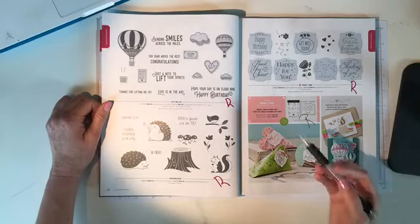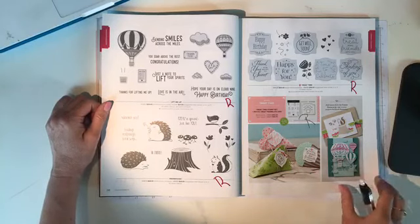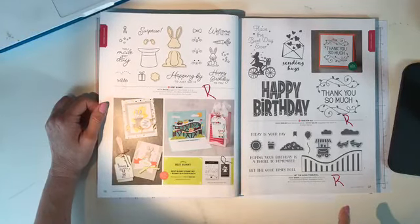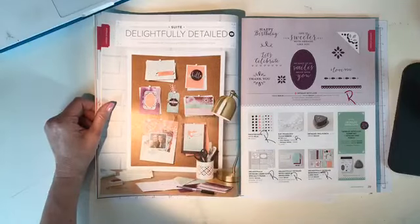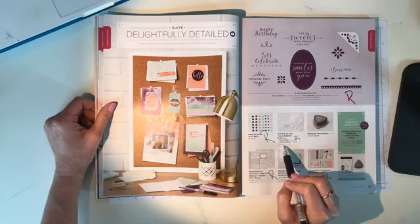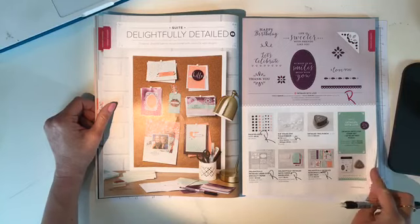Page 34, 'Lift Me Up,' 'Hedge Hugs,' and 'Treat Time,' as well as the petite treat framelit dies, are all retiring. Pages 36 and 37, everything is retiring — 'Best Bunny,' the bunny builder punch, 'One for All,' and 'Let the Good Times Roll.' On page 39, in the delightfully detailed suite: the detailed trio punch is staying, as is the whisper white polka dot tulle ribbon — very vanilla is retiring but the whisper white ribbon is staying. On page 41, 'Pop On By' and the pop-up house thinlits are retiring.